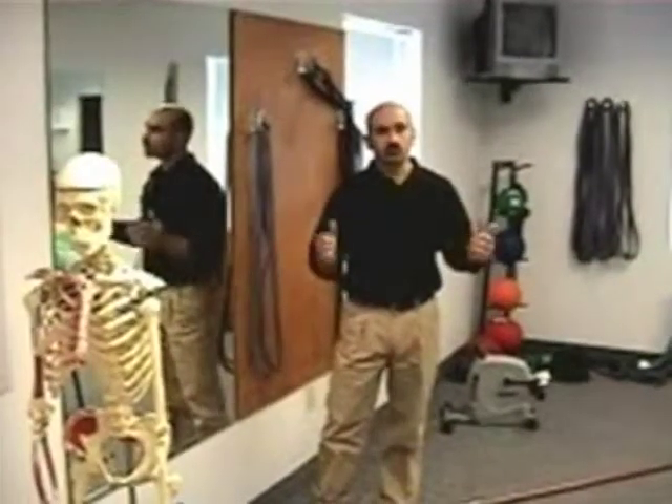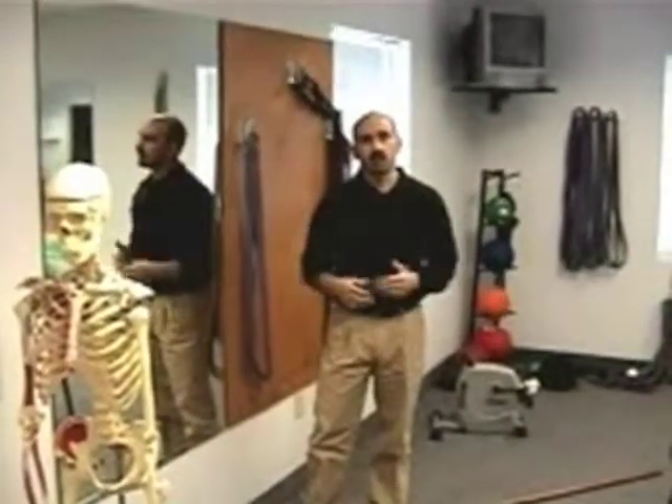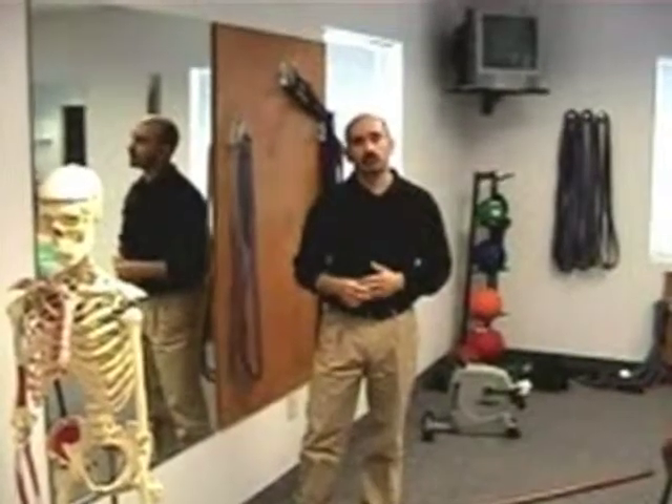If you have any questions, give us a call. We'd be happy to evaluate your needs and get you on a specific protocol for your ailment.